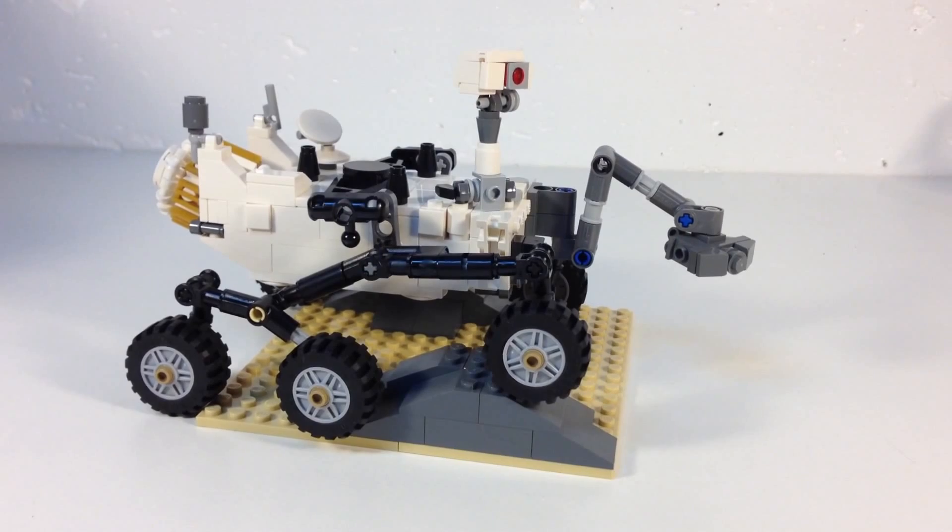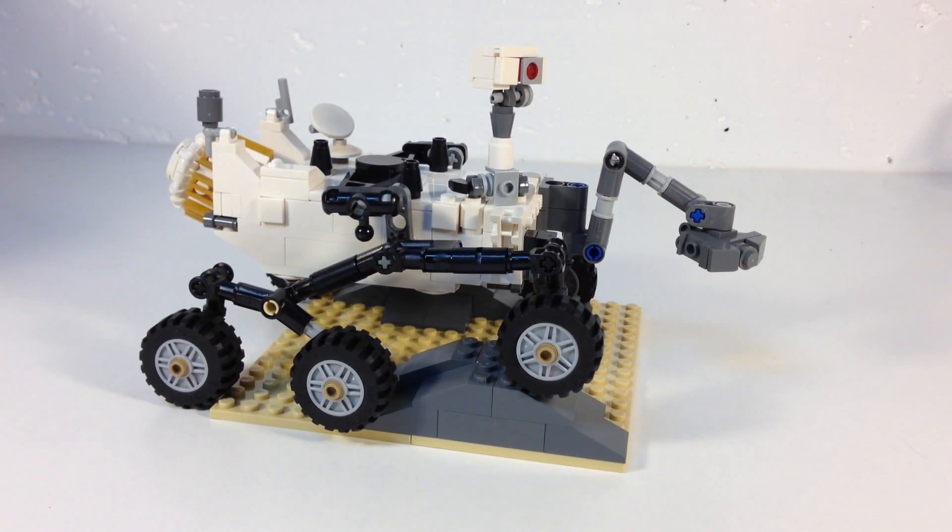Hey, it's Bricksar and today we're going to look at the new Cuusoo set. This is set 21104. It's the fifth Cuusoo released set. It's the Curiosity rover — the NASA Mars Science Laboratory Curiosity rover. It's a really cool little set, modeled after the Curiosity that is actually on Mars now. This set has 295 pieces and it retailed for $30.